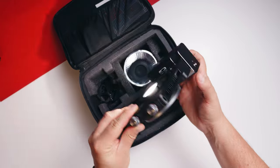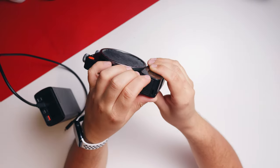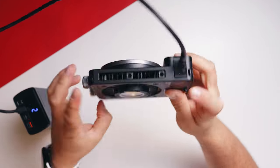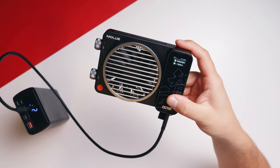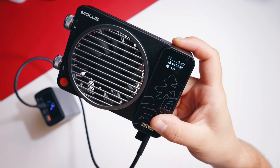The X100 also comes with a power cable which is a bit big, but you do need it to support the 100 watts. The power cable plugs into the bottom of the light, but the light also supports power via USB — so if you have a smaller USB-C power brick that can support 100 watts, you can definitely use that. You can also use a 100 watt power delivery power bank with the X100 to run it at full power; you just need to make sure you have a 100 watt compatible USB-C cable.